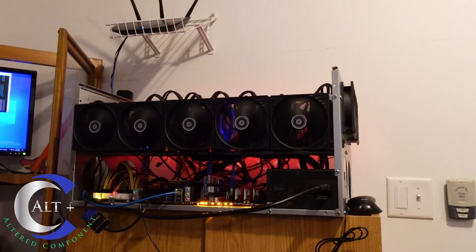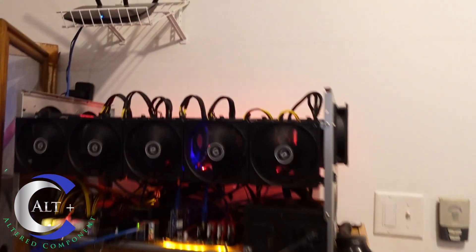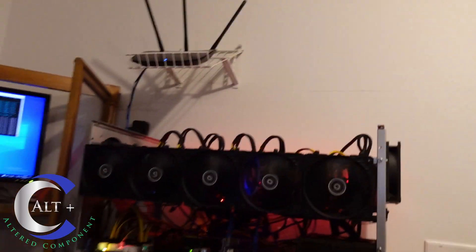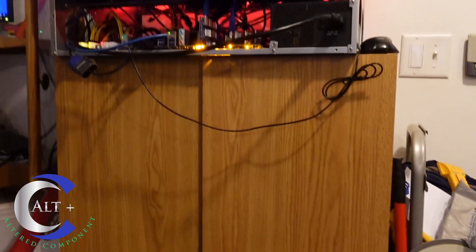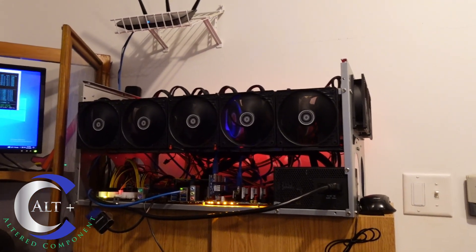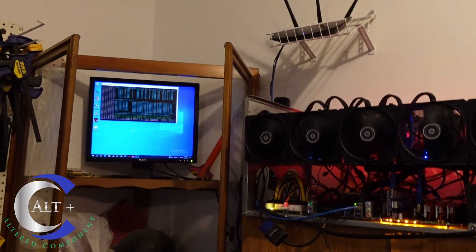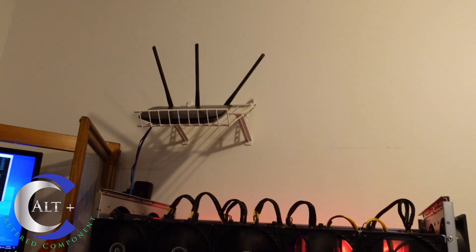Here we are in my garage. This is the Arbiter rig — if you haven't seen this build, go check out my video. It has eight AMD reference model 6000 series cards and it's just sitting on top of a cabinet in my garage. I'm a home miner, a small miner, and I've had to put rigs in the basement, the garage, and in the mining cave to disperse the heat and power usage.